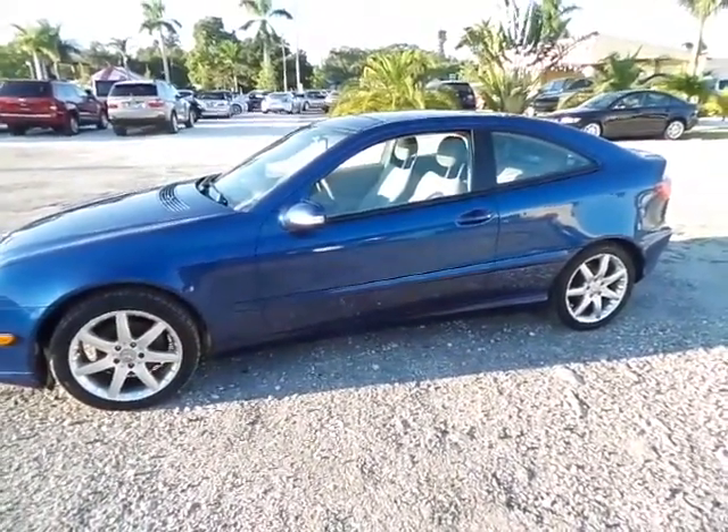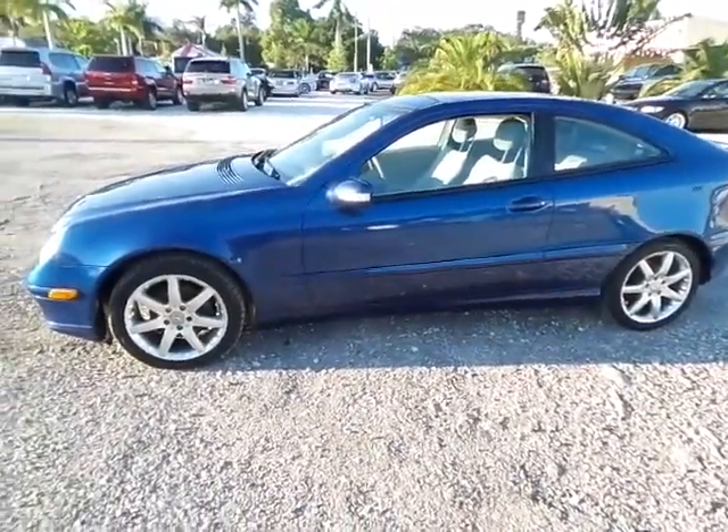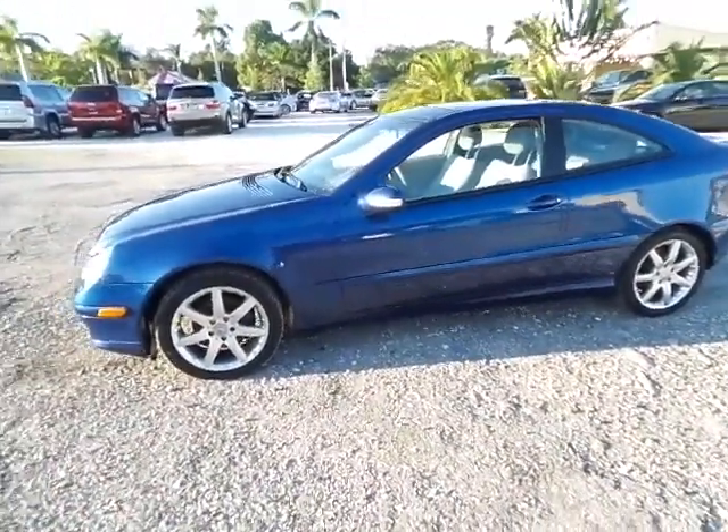Hey folks, my name is Austin. I'm here with Southwest Florida Auto. Today I'm doing the video walkaround for our 2004 Mercedes-Benz C230 Compressor.